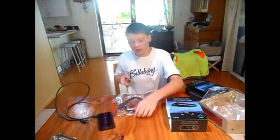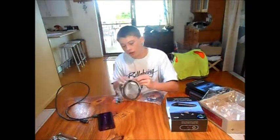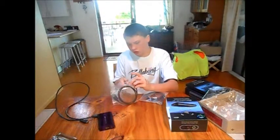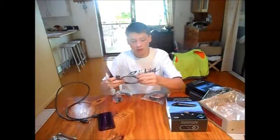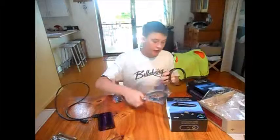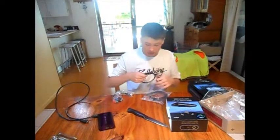I pretty much decided to buy this because when I didn't win an Elgato in a draw, I decided I'm not going to wait to win it — I'll just buy one. They're not that cheap though; this one was pretty expensive, it was $200.